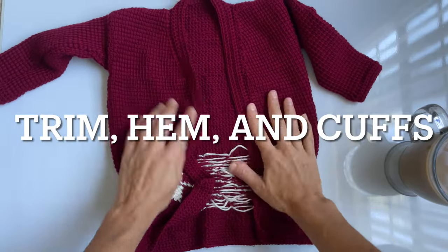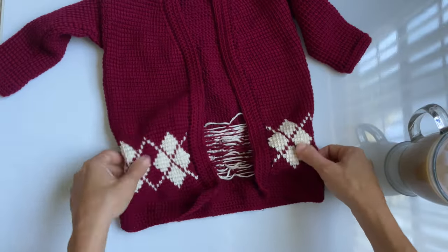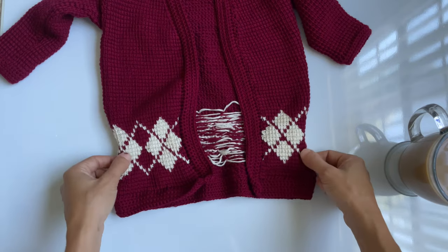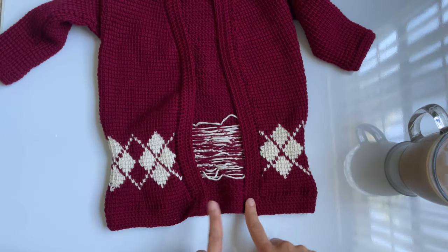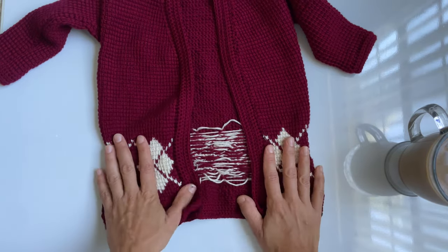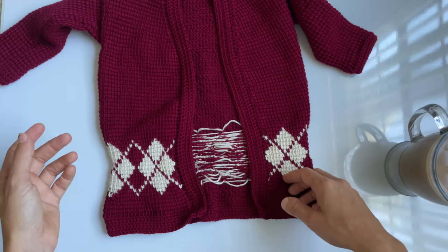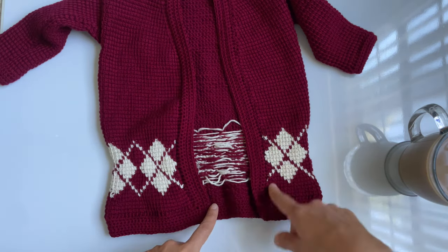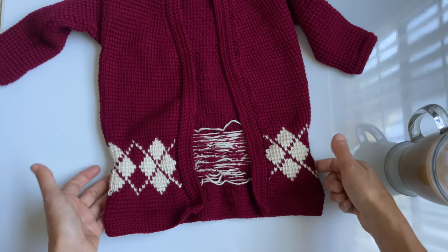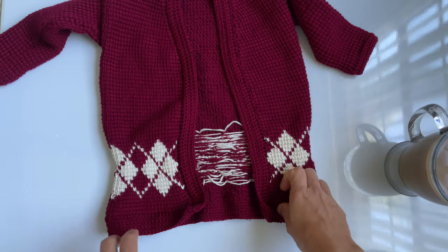Now we get to this section of the cardigan. As you can see, I did not block my pattern at all — I wanted to show you what it's going to look like if you did not block before starting everything else. I can still block it at this point, but now you see what it looks like and can plan accordingly. If you do need to block, wet the garment and pin it down. Allow yourself an extra day or two so it can dry before you continue on with the rest of your project.